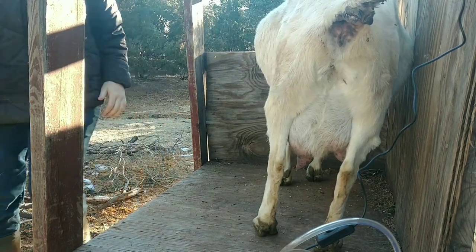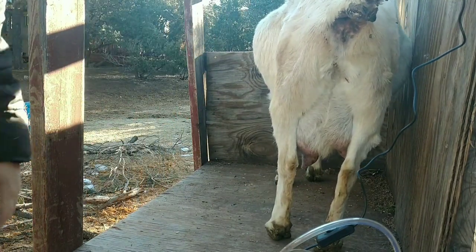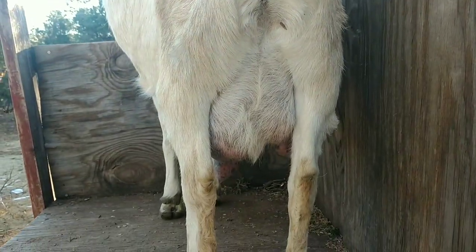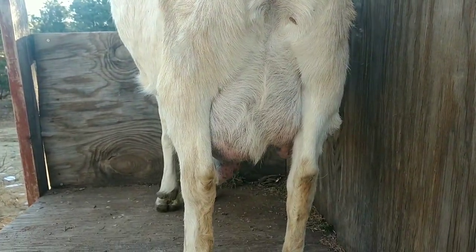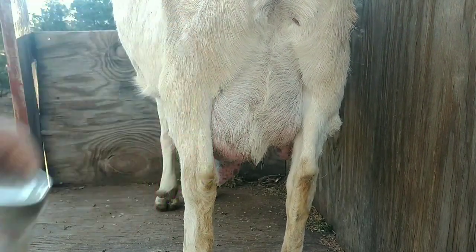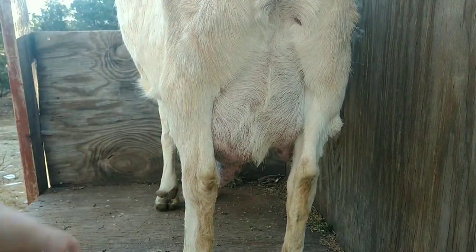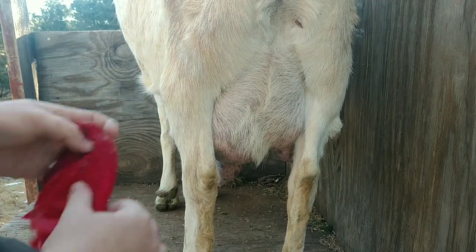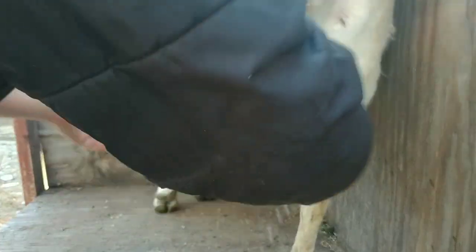Alright, so as you can see her udder is pretty full. Sorry about the sunshine — it's going to be a nice day today. So now what I did was I brought a jar of hot soapy water and we're just going to clean her up a little bit. She's probably going to fight me.